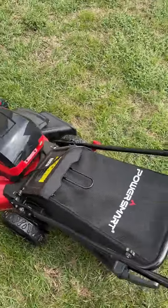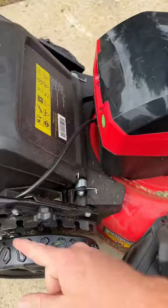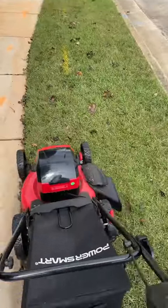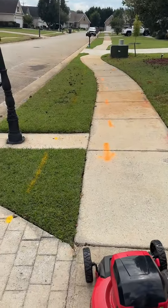I usually don't run with the bag, I just let it kick out the side. You can adjust it right here. These are the lowest settings, so we cut the grass about once a week, which is perfect in our neighborhood — everybody cuts their grass at least once a week.